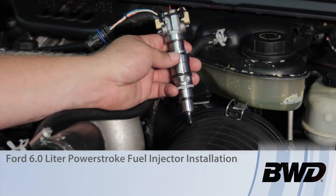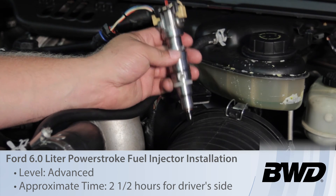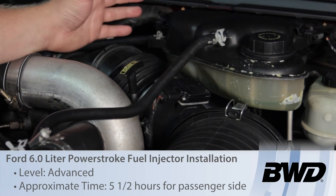Let's discuss replacing the fuel injector on a 6-liter Powerstroke diesel engine. First things first, we're going to have to remove some components here.